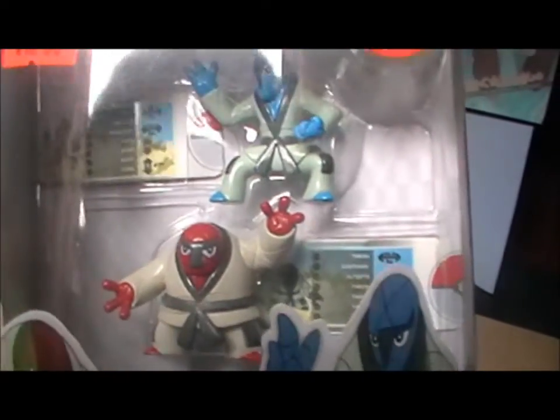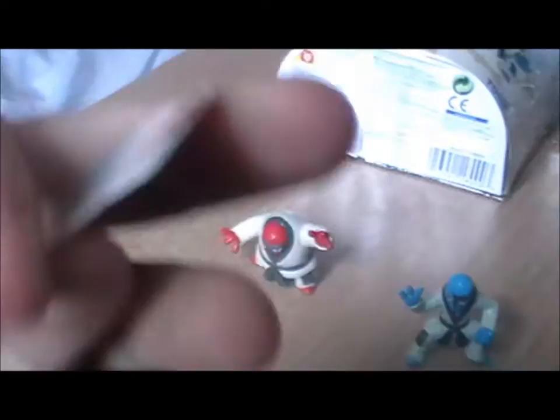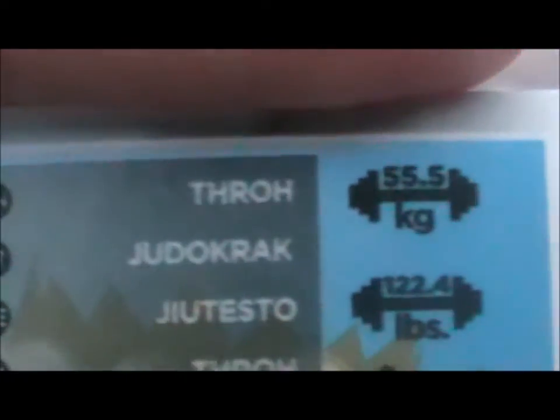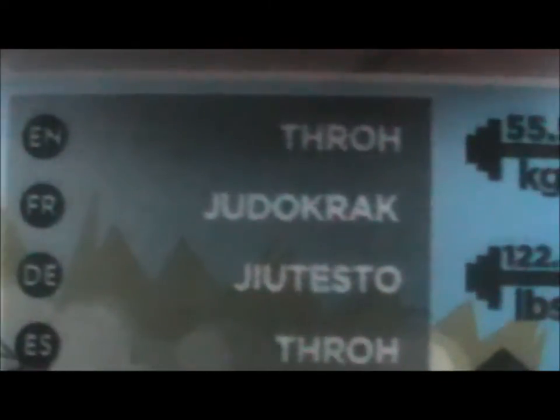As you can see, they look pretty detailed and they've got ID tags. Let me open them. Starting with the ID tags — they're the same, so I'll just show you one. It says 'Throh' or 'Judo Crack' — wow, that's French.